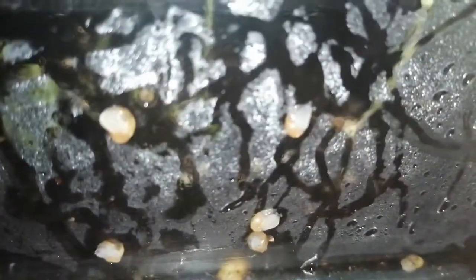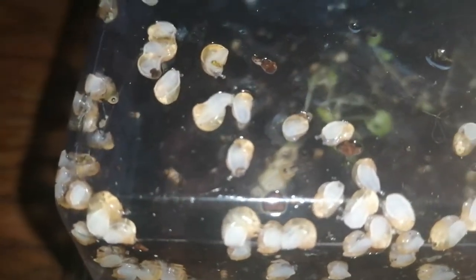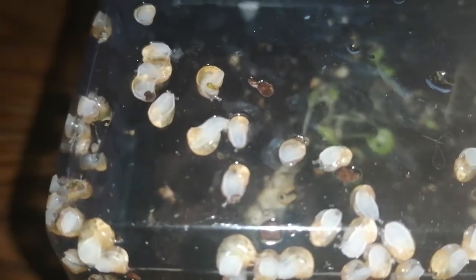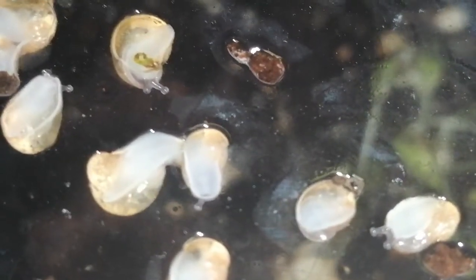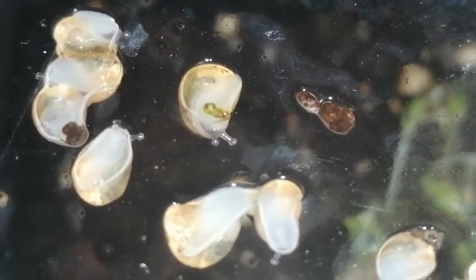They're about two weeks old and they're doing very well — they're eating. Just want to give you guys an update, so hopefully within two months' time we should see a huge contrast in size. Let me see if I can zoom in — and this one at the top there, it's pooping!